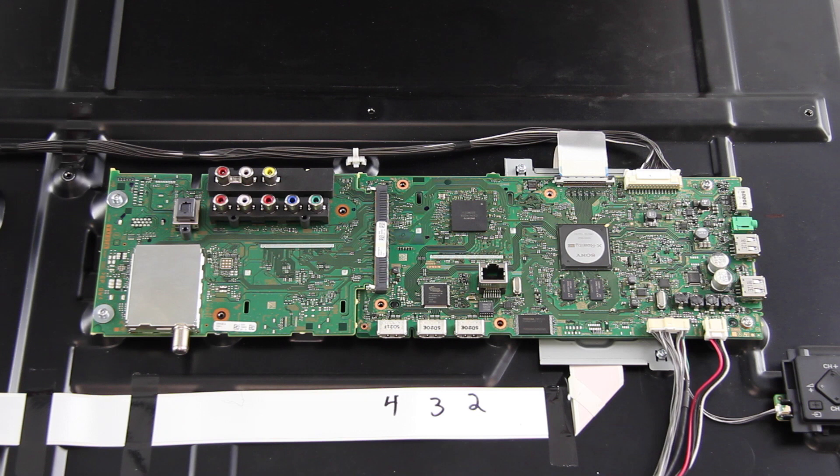The main board and the TUS board on this TV are connected to each other. They have a unique connector and if you need additional help with disconnecting these two boards, click the card or annotation in this video. We will show how to replace both boards at the same time since the TUS board must be removed if you want to remove the main board.